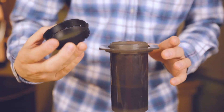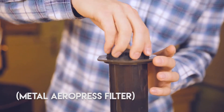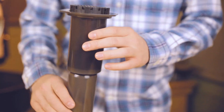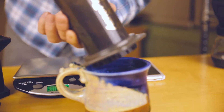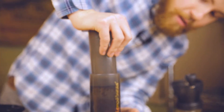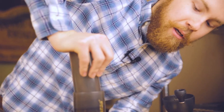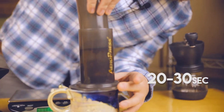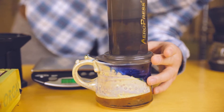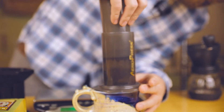Then put our filter system on, and we'll turn it upside down on the mug and press. You don't want to overexert yourself, but the press should take around 20 to 30 seconds to get all the liquid out. This is kind of what makes the espresso likeness of the Aeropress.